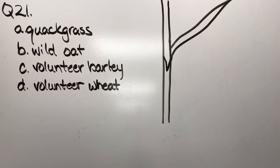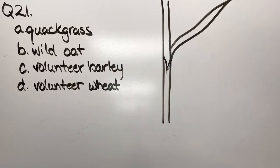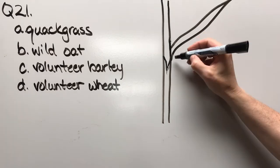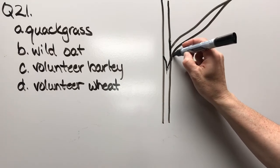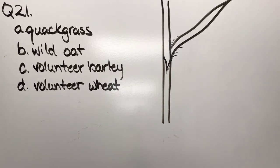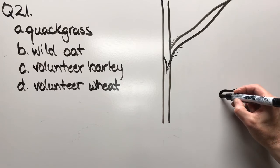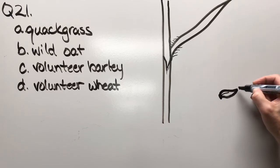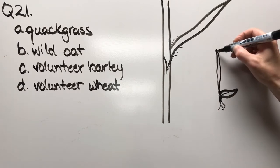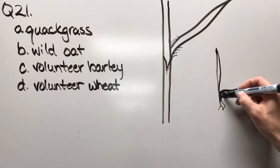Question twenty-one: quack grass, wild oat, volunteer barley, or volunteer wheat. In this collar region there's an absence of auricles. You might also notice little hairs there. But the real way I identify this weed is by the roots, the leaf, and this — a darker colored seed.